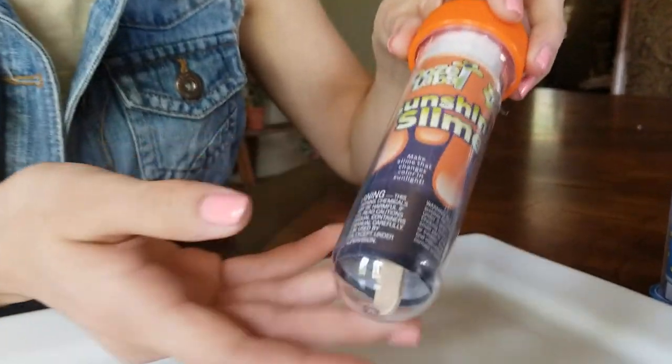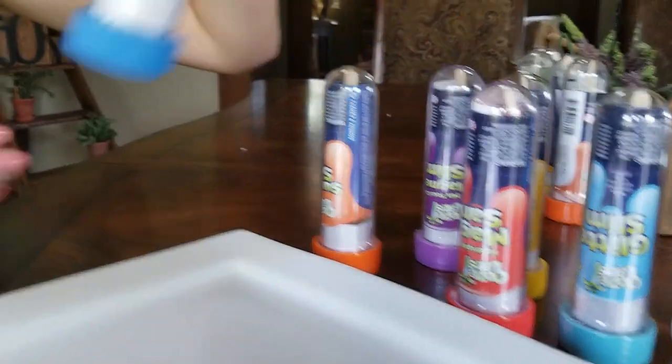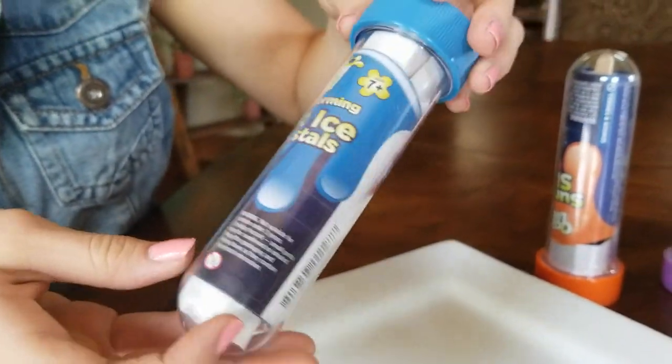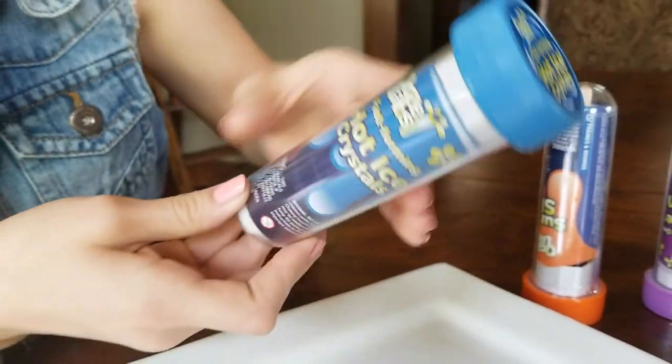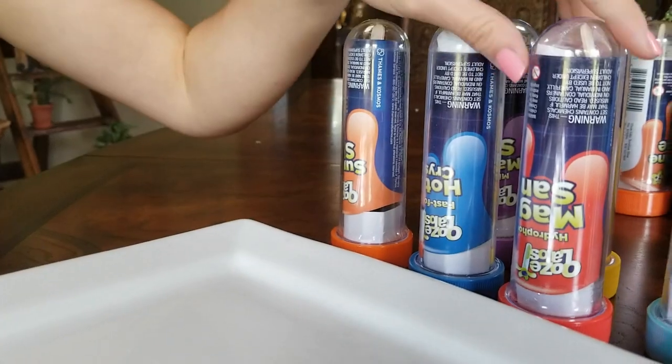So here's the Sunshine Slime — this is the one I think I'm going to do, it sounds really fun. And the Hot Crystal, Fast Forming — very cool. What are the ages on these? Seven and up. Seven and up on all of them? Yep.